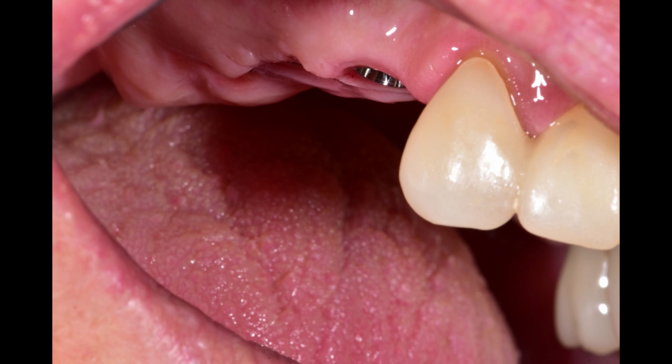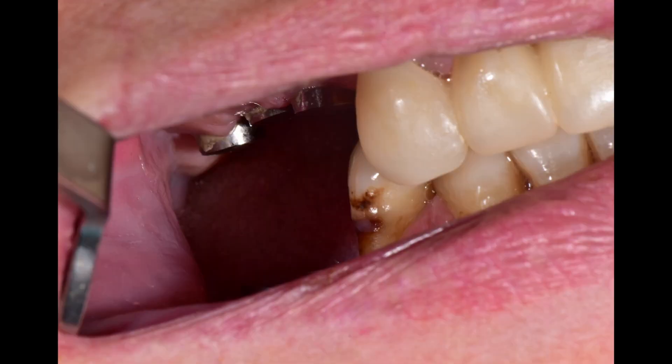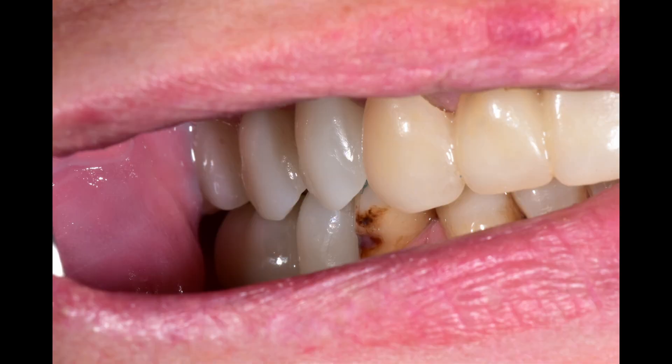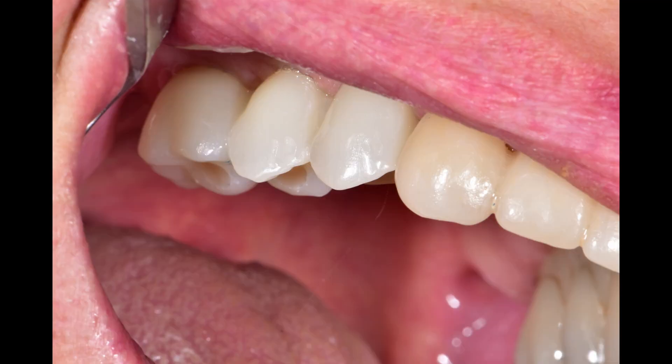Here are the clinical photos. Quad one — gums look happy. Quad four — there is a buccal lesion on the four-five that we ended up restoring. And then here are the implant bridges installed with the patient biting down. Quad four, and then quad one. Probably could have gone a shade darker, but the patient was happy.